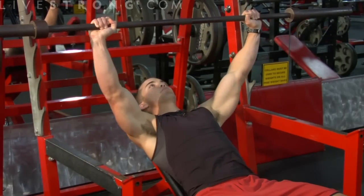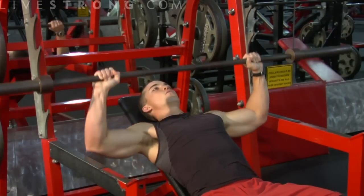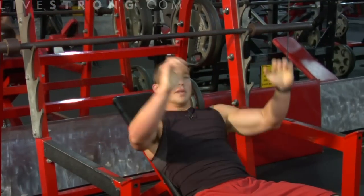Remember, this is not a machine. You're using stabilizer muscles to keep this bar in line. Use caution. Return the bar to the starting position and repeat for several more sets.